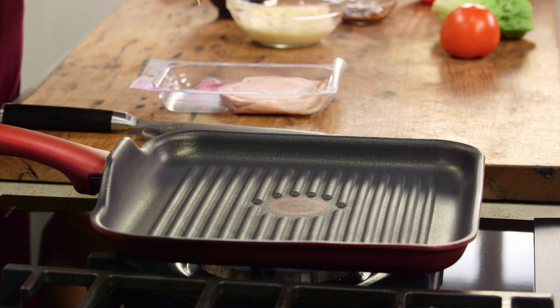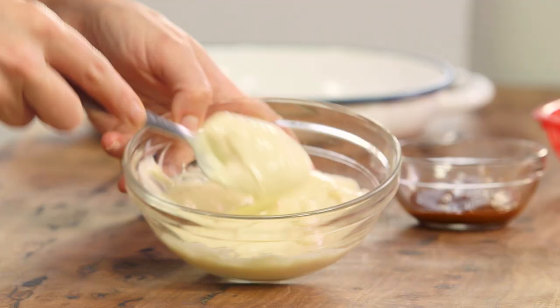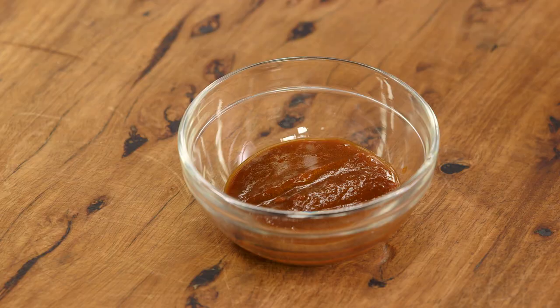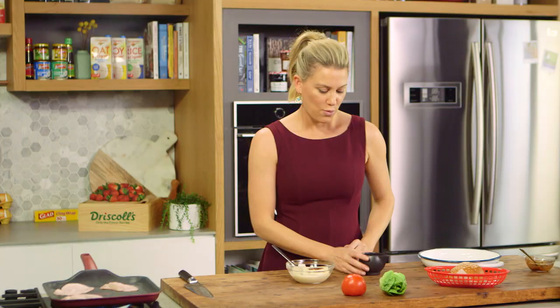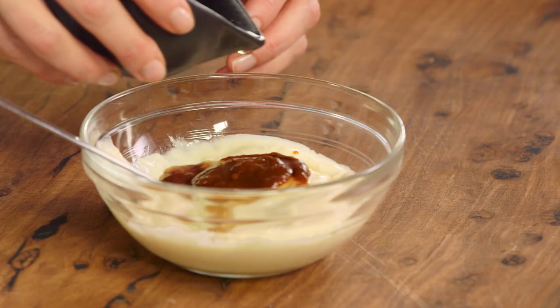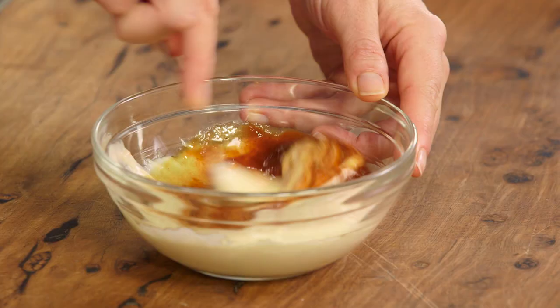I'm cooking this on a char grill so we get gorgeous marks. While that's cooking, let's get on to a mayonnaise — that's the only sauce that should be in a BLT in my opinion. I'm using whole egg mayonnaise, and to give it a twist I'm adding some chipotle in adobo sauce, which is really smoky and spicy. And because bacon's a little salty, maple syrup is going to work nicely. Give it a quick mix — perfect.